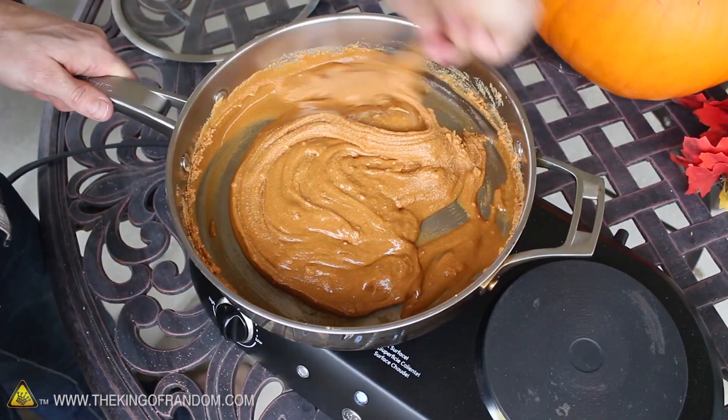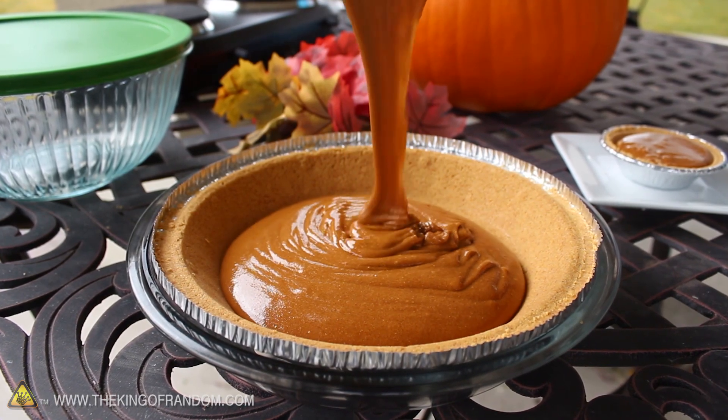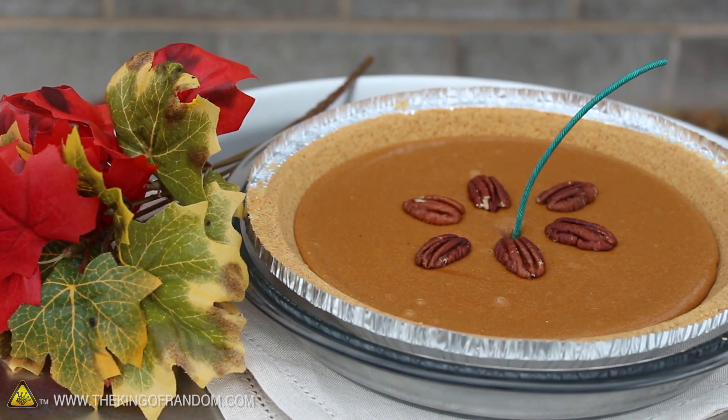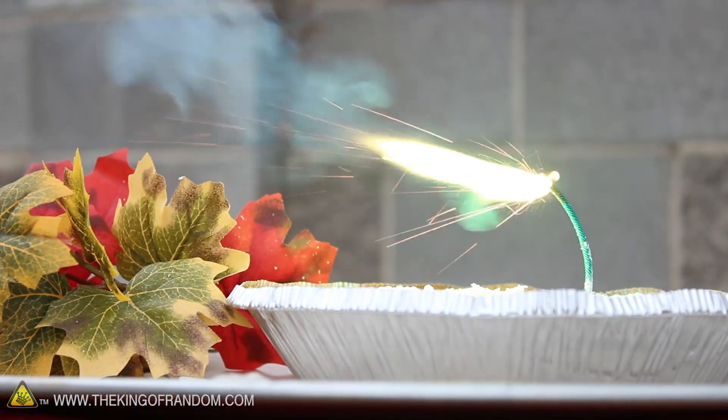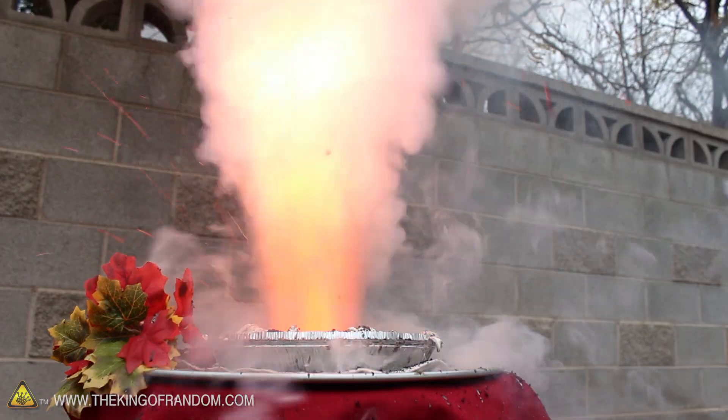When it's all melted and mixed together it kind of looks like pumpkin pie filling, so we pour it into a pie crust and let it set for a few minutes. If it weren't for the fuse sticking out of the center, you'd think it was just a regular pumpkin pie. But when we light it off, it bursts into a fountain of flames and spews hot ash like a miniature volcano.